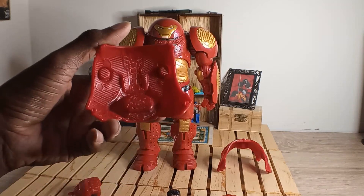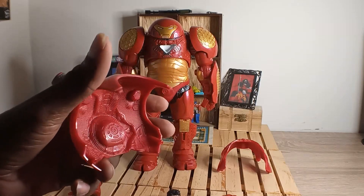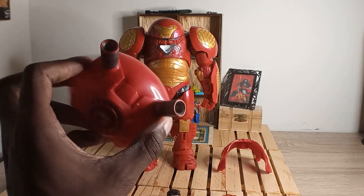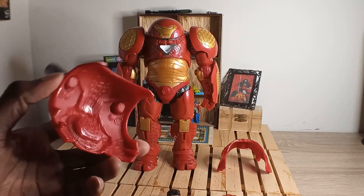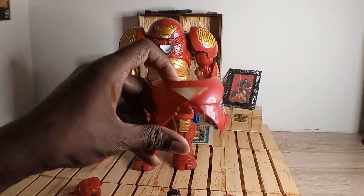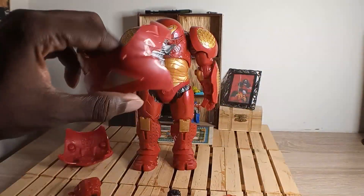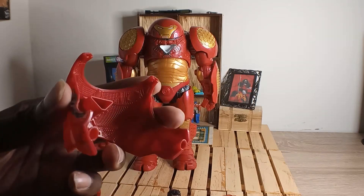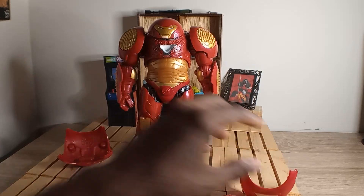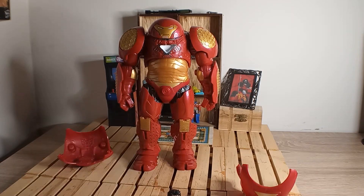Here's the back piece with the exhaust pipes on there — the inside is nice and clean, though I wish they would color it. Customizers will do that. The exhaust pipes in the back I already put on because they were hard to get in there for some reason. Here's the front part of the armor — you can see the grooves to fit into the front armor.